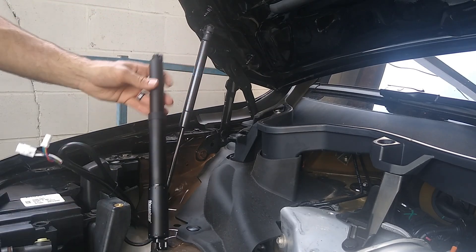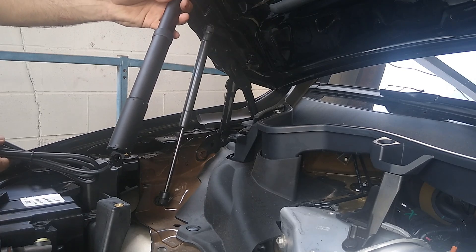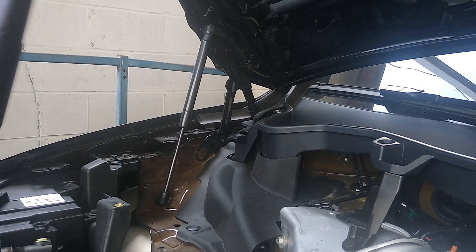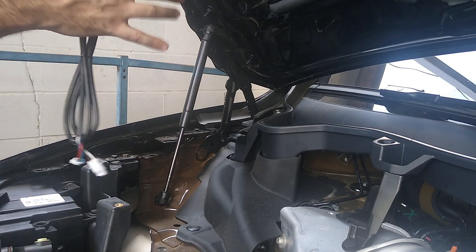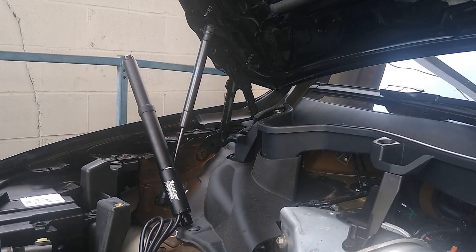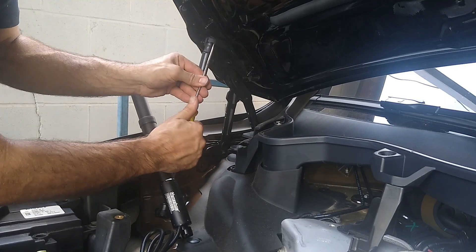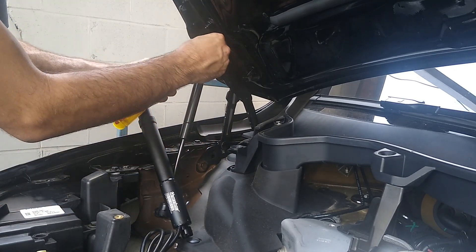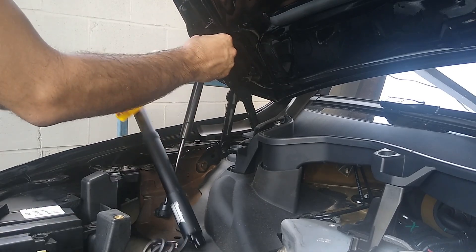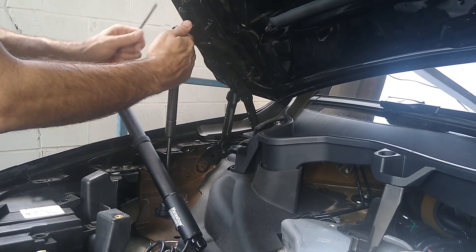So now I'm going to take out these struts. We need to do these one at a time. When putting in the new struts, they're ambidextrous or universal — whatever the proper term is — which means we can put them on either side. Just make sure that the cord is facing down. Do them one at a time so that the hood doesn't come crashing down. These clips tend to come flying off and get lost, so be careful not to lose a clip.